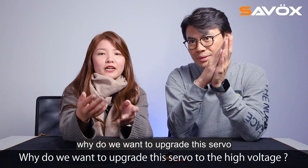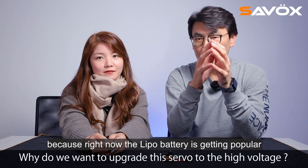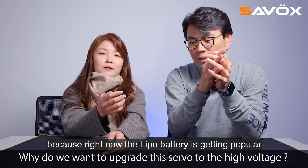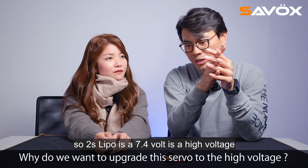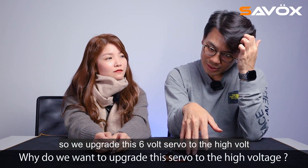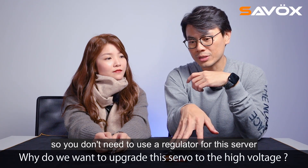Why do we want to upgrade this servo to high voltage? Because LiPo batteries are getting popular — a 2S LiPo is 7.4 volts, which is high voltage. So we upgraded this 6 volt servo to high voltage, so you don't need to use a regulator for this servo.